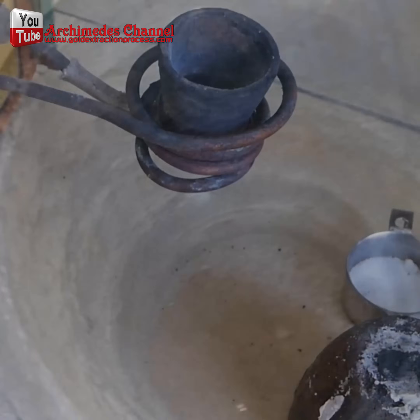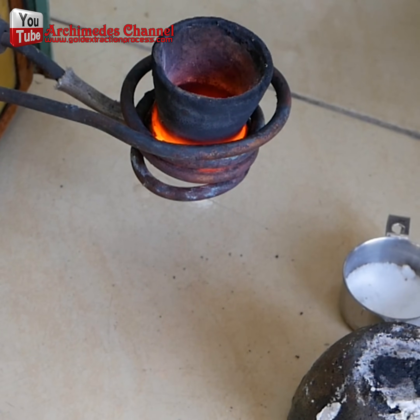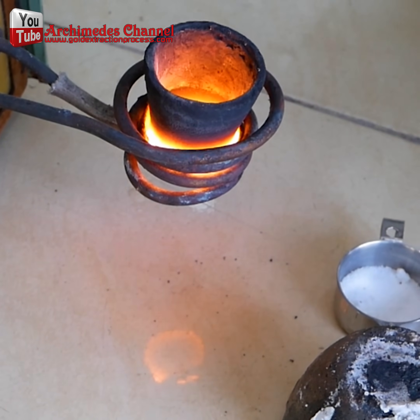Later, I used an induction heater together with a graphite crucible to melt the gold particles. This was both fast and effective.